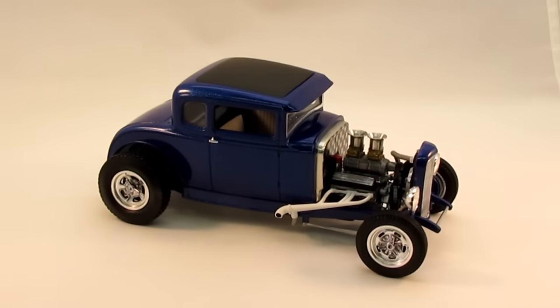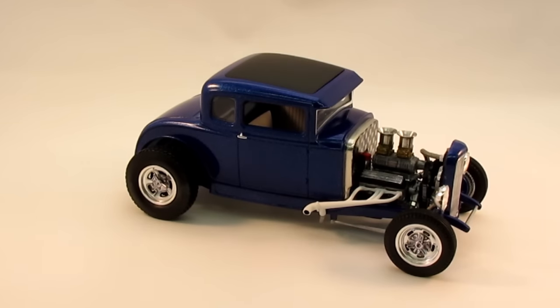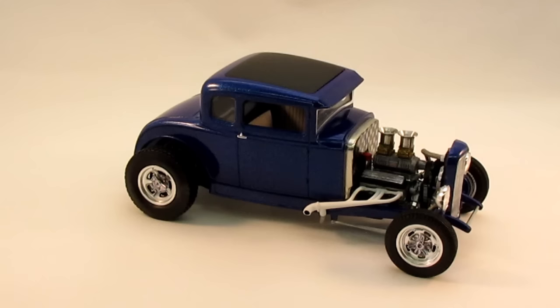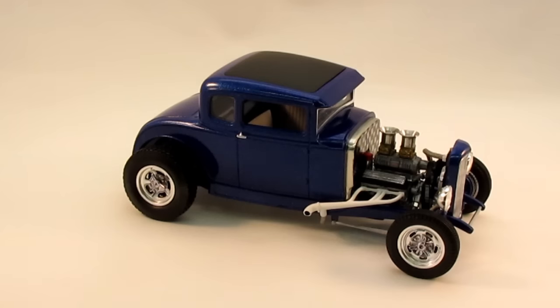For $28 — which, you know, we blow that on a model kit or some paint or whatever — it's not a lot of money. It shipped free and I got it in like three days, came out of California. Just hunting around on eBay, they're all different prices, looks like it's the same kit. I've seen them like $70, $50, and I just kept hunting around and found one that was like $28.